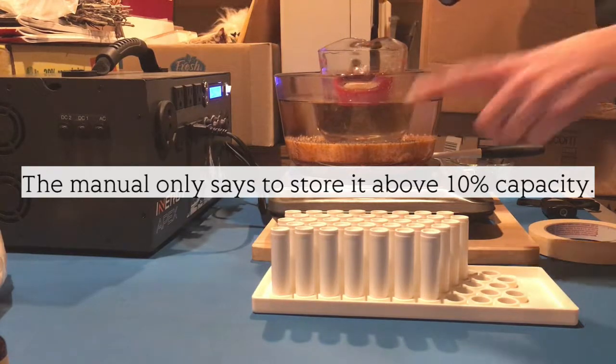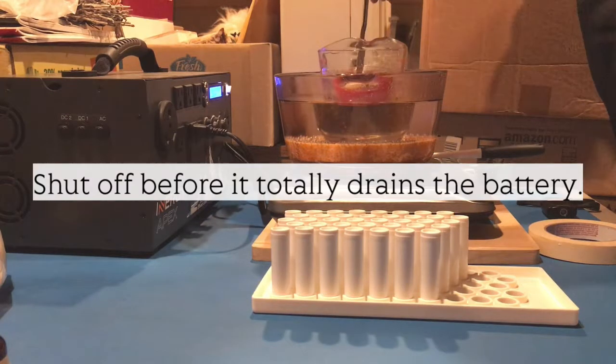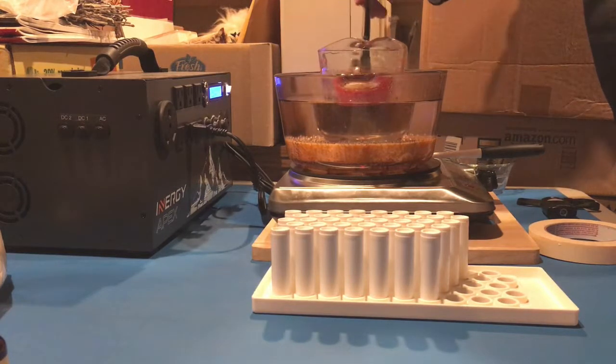I'm wondering if the unit will actually shut off. It might shut off because that's what it's supposed to do — it's supposed to have a battery management system, so if it gets too low it should shut off.